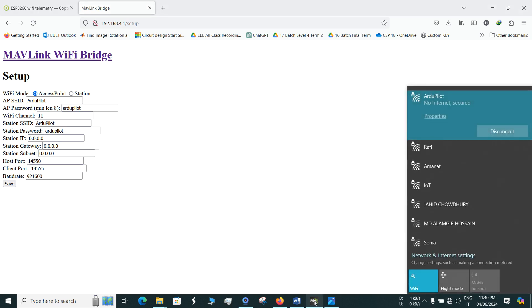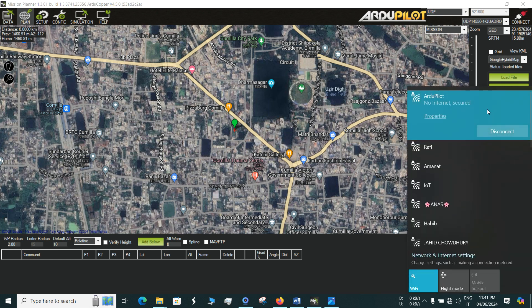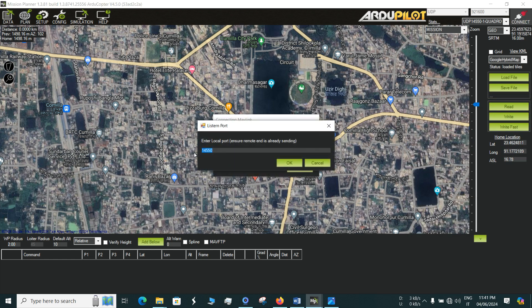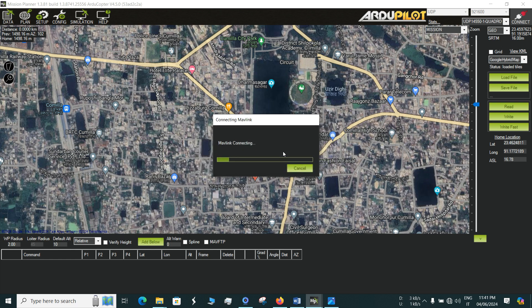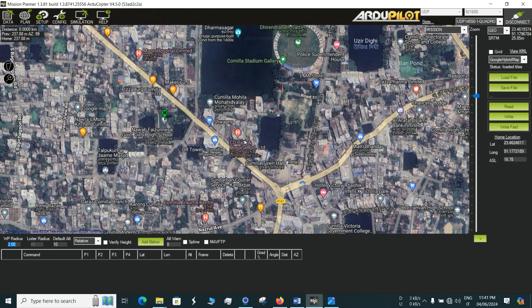Connect your computer to the Wi-Fi network generated by the NodeMCU — for me it's R2Pilot with password R2Pilot. Once connected, hit Connect in Mission Planner. The port is 14550. It will connect to the flight controller wirelessly — no wires or COM ports needed. It's now getting the parameters and I'm connected to the flight controller.